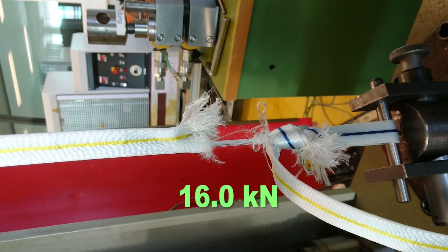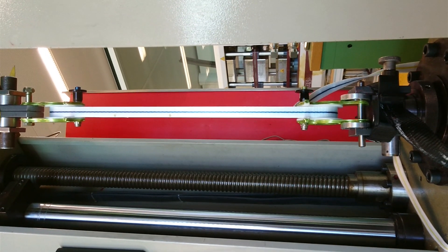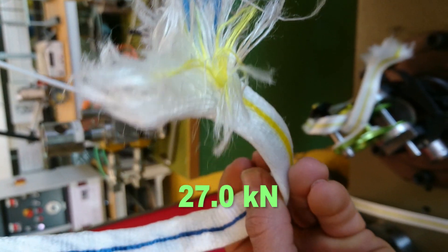The webbing tore at sixteen kilonewton. To make this result comparable, we also fixed a half marathon in a seahorse, and there it held twenty-seven kilonewton.